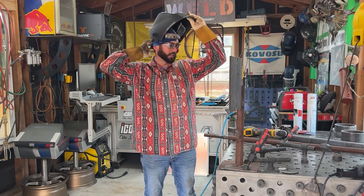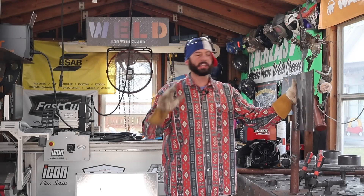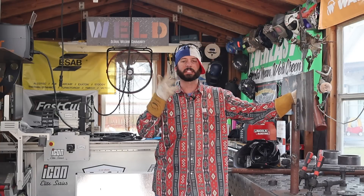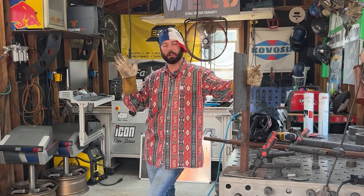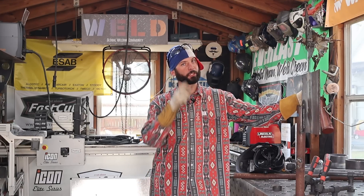I hope you all really enjoyed this episode. I like doing stuff like this — a little experimenting, a little explanation. Again, 7018 rods — when it comes to those three things: welding downhill, welding on a different polarity other than positive, and welding with a wet electrode — can you do it? Sure. The real answer is: should you? We'll see you on the next weld.